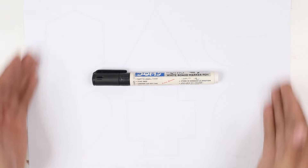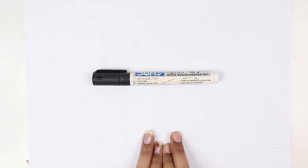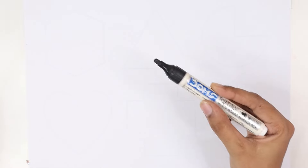Hello kids, welcome to our cute cute study. Let's learn and draw some 2D shapes. This is the black color — which color, kids? Black color.